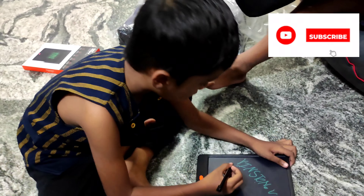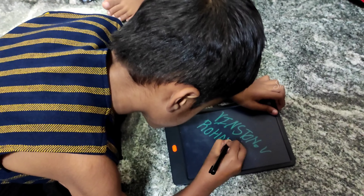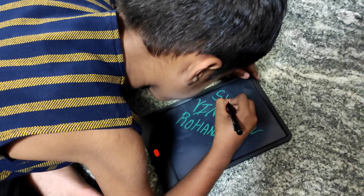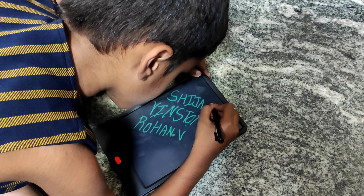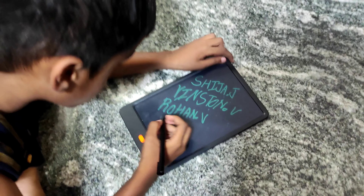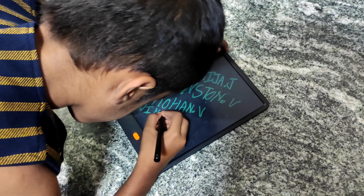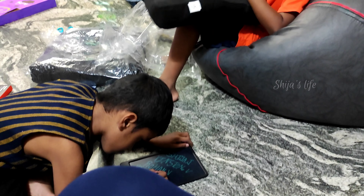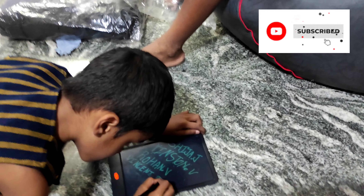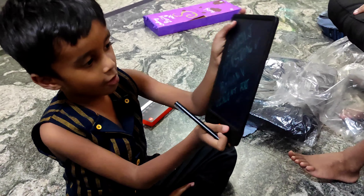My mother's name is... My father's name is... This is my parents' name. We can write anything.